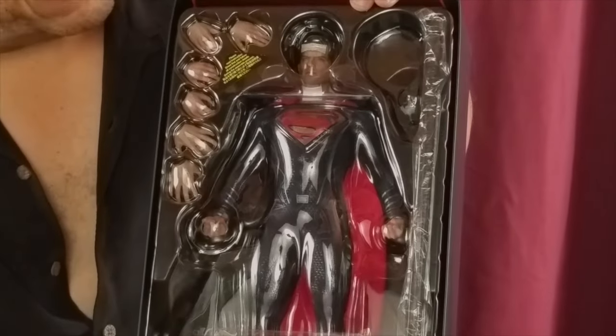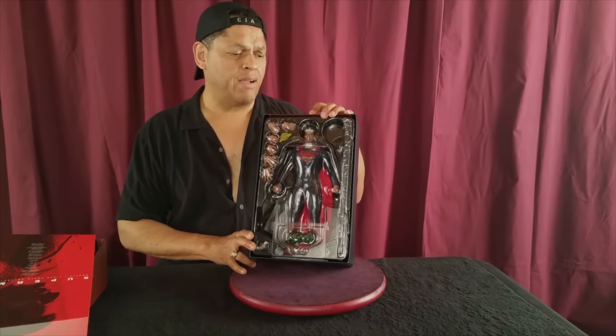The 1/6 scale action figure. Let's take a minute and come back and we'll crack this puppy open.